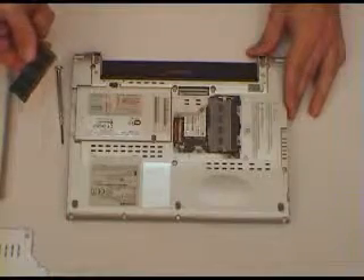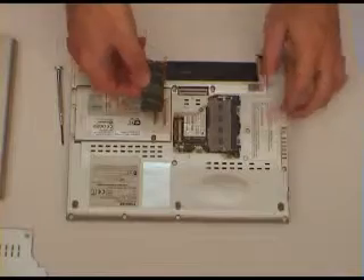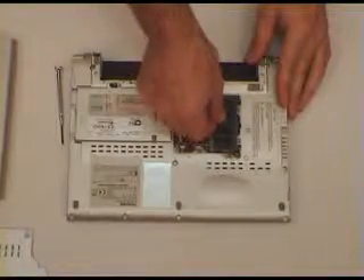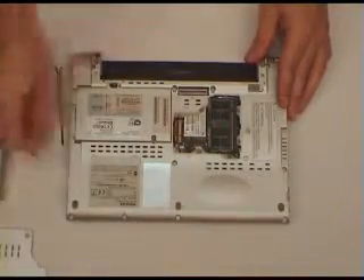Assuming that we're going to put in a larger module, line up the slot with the guide at about 45 degrees, push it in firmly, and then push down firmly and you'll hear a nice click.